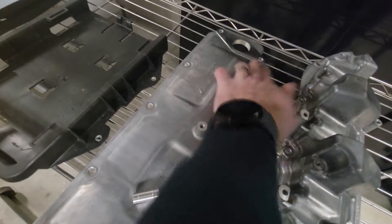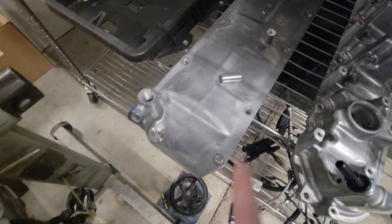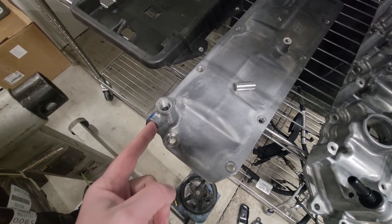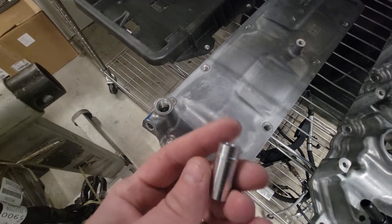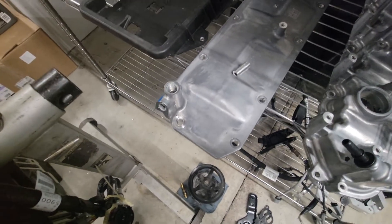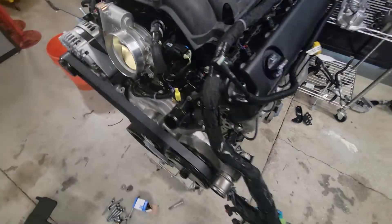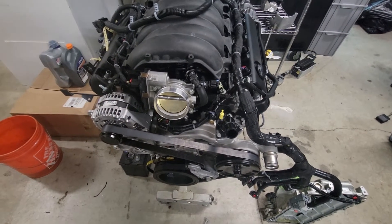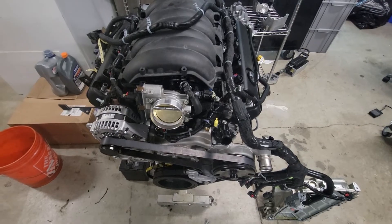This is the L8T valley cover. The high-pressure fuel pump pad is here along with the mount for the lines. There's no DOD/AFM vacuum port here. There's an oil pressure sensor here and a plug, and I make a VLOM plug with O-rings — this is a prototype — that goes down in there to block off oil flow. I'm planning to get this in the truck in the next couple of weeks, get it running and tuned up.